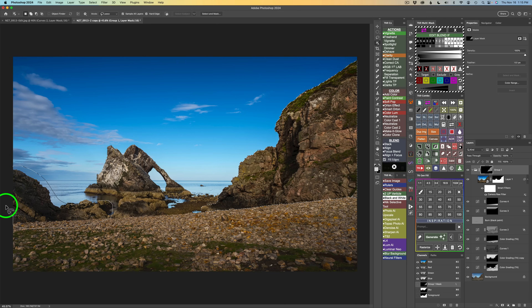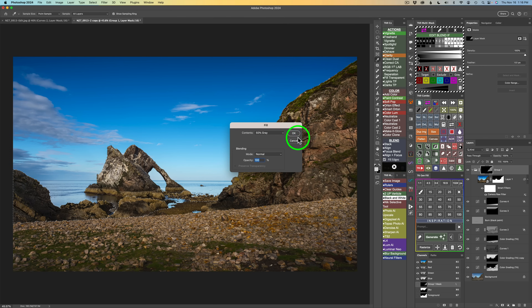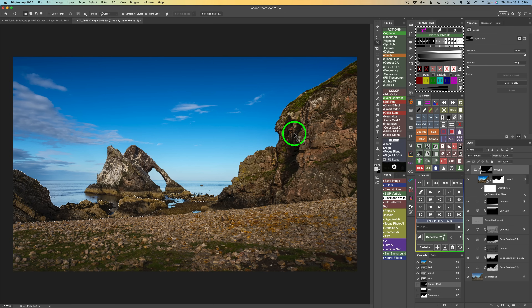I also want this rock in the middle and this rocky area — hold Shift to add those to the selection, then fill with 50% gray and click OK. Deselect. Here's before and here's after — I have 50% detail here, here, and here. For this background rock I want 80%. Drag around it, select it, then click the fill button. Click color, drag the brightness circle until B reads 80%, click OK, fill it — that rock now gets 80% detail.